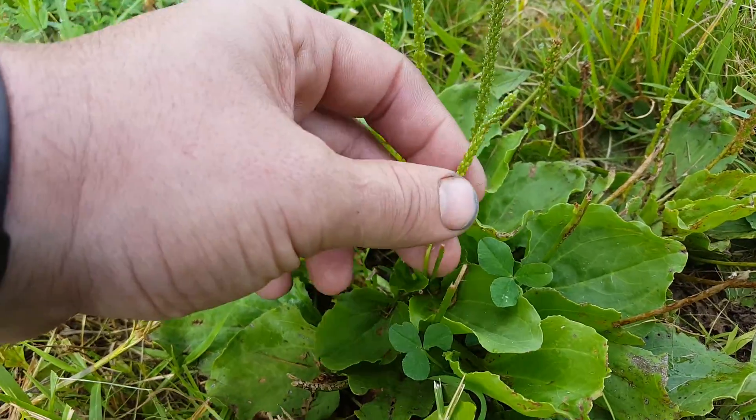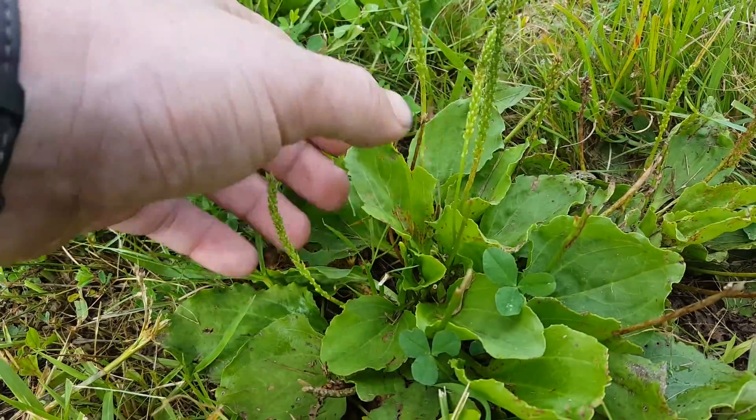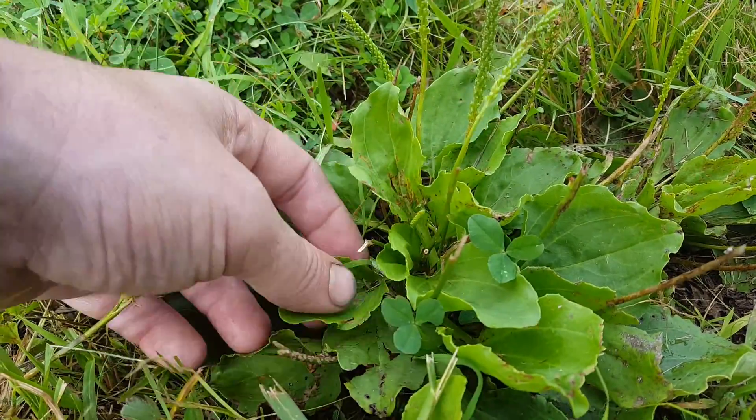I used to play with these seed heads when I was a kid — my mom used to show me. But this is broadleaf plantain, very common.